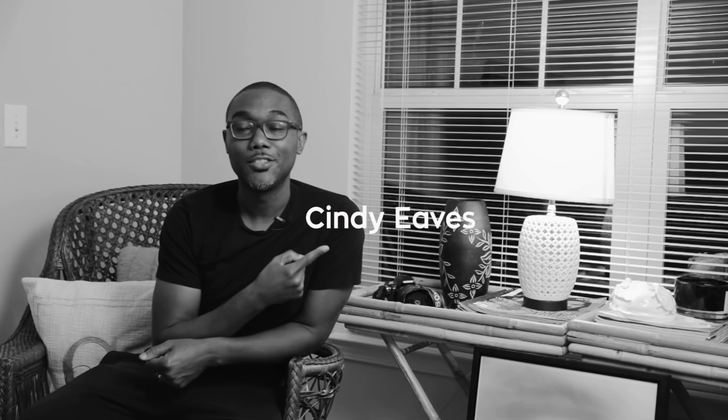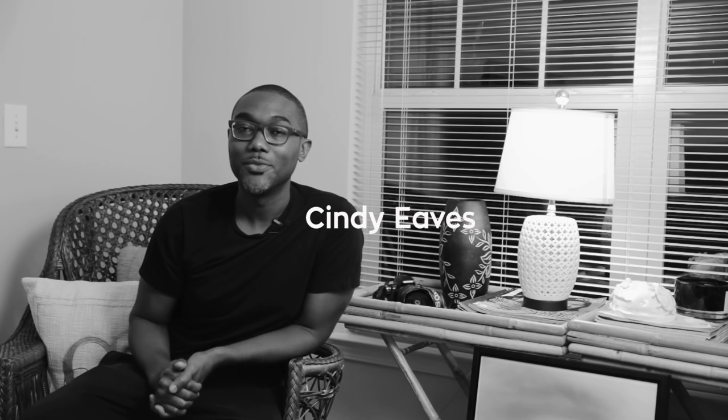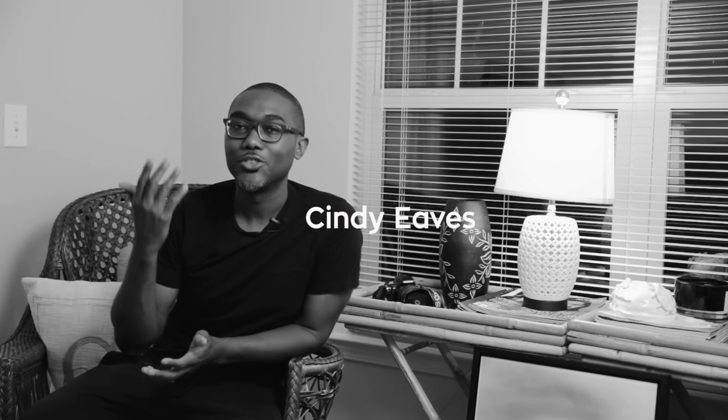Now let's move on to image number two. This image was submitted by this young lady. Thank you very much, Cindy, for submitting your image. Let's jump straight into it.